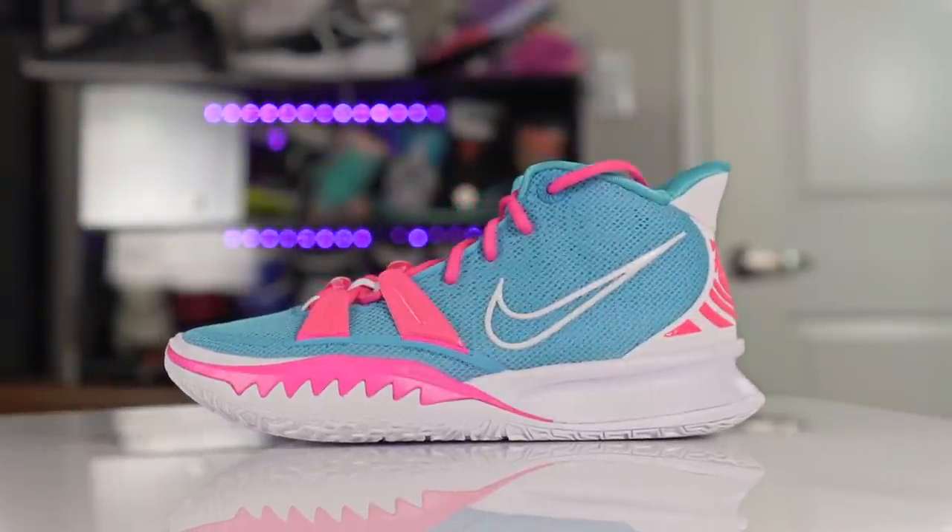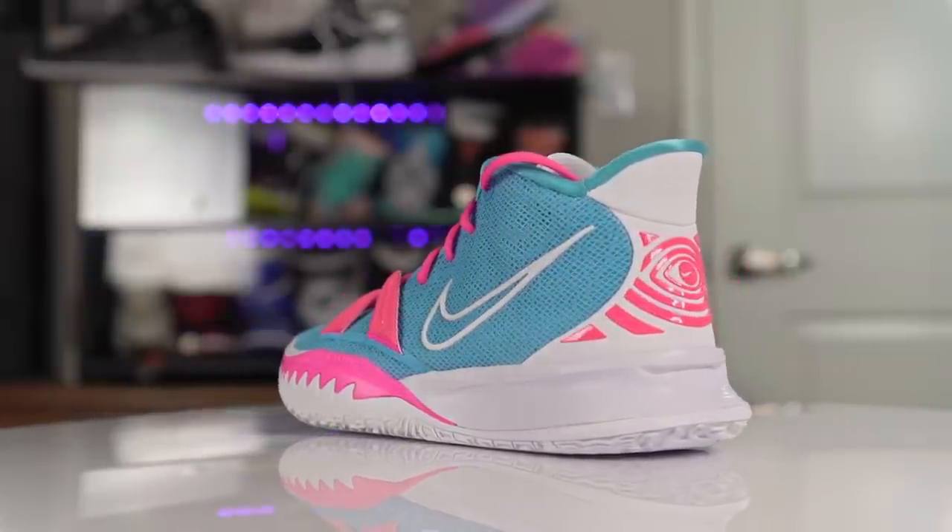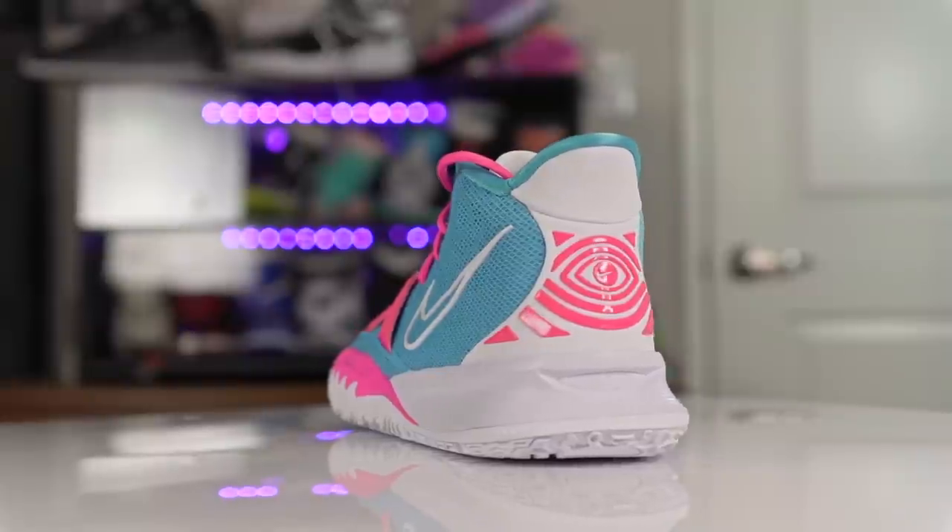I really like the aesthetics — the Kyrie 7 grew on me a lot. I really like the teeth on the shoe; they kind of remind me of the Kyrie 1s. Let us know what you guys think of the aesthetics down in the comments.